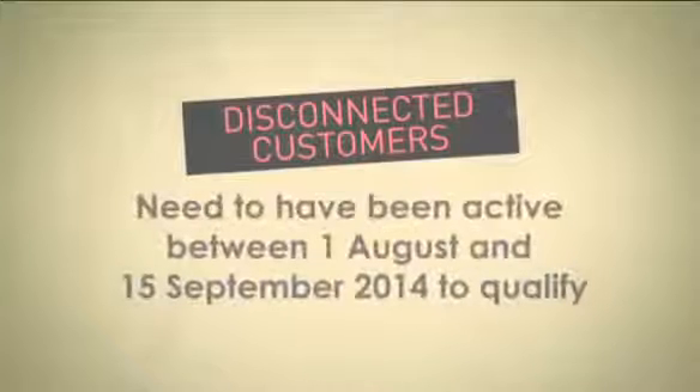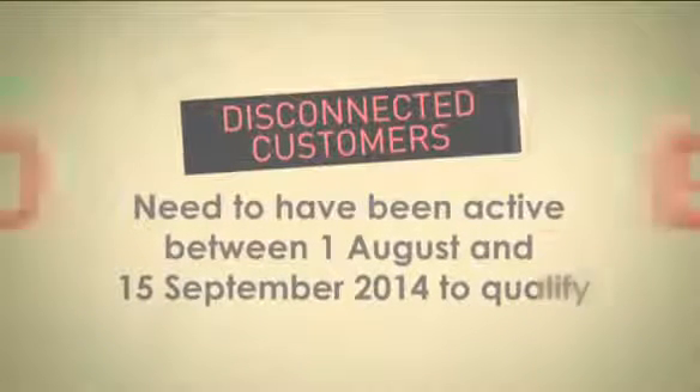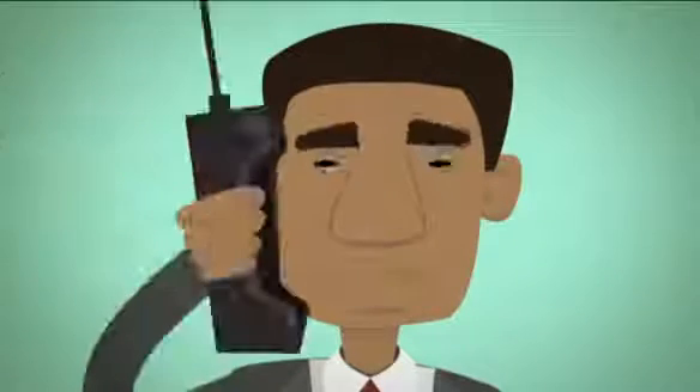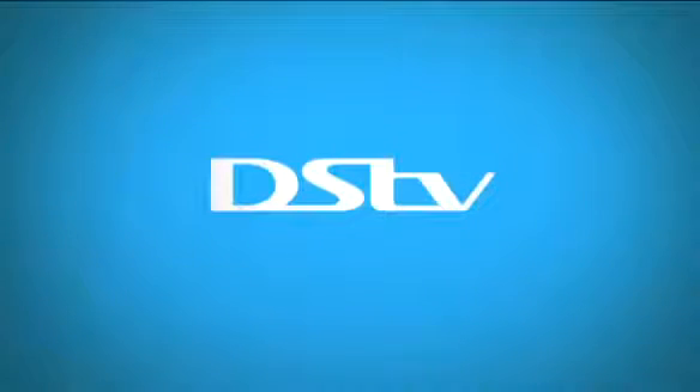If you're disconnected, you need to have been active between the first of August and the 15th of September to qualify. So get swapping, because if you miss out, well, you might just be left behind like these guys — and we wouldn't want that. DSTV, keeping you on trend.